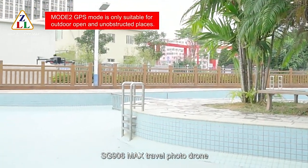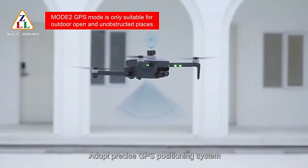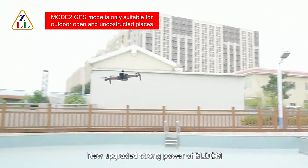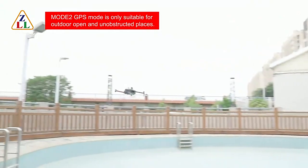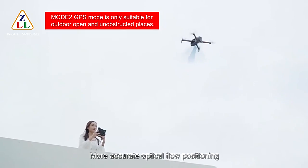FG906 MagTravel Photodrome adopts a precise GPS positioning system with new upgraded strong power BLDC motor, configured with a high-precision gyro scale and more accurate optical flow positioning.